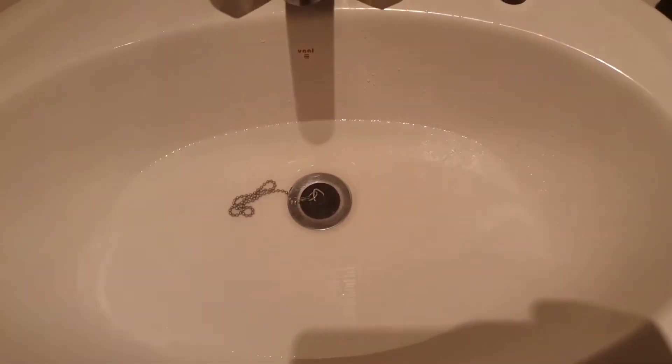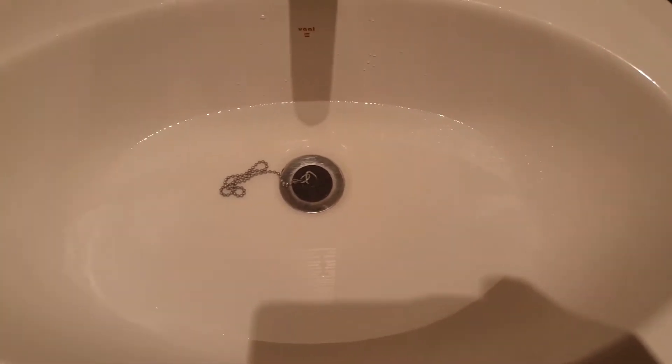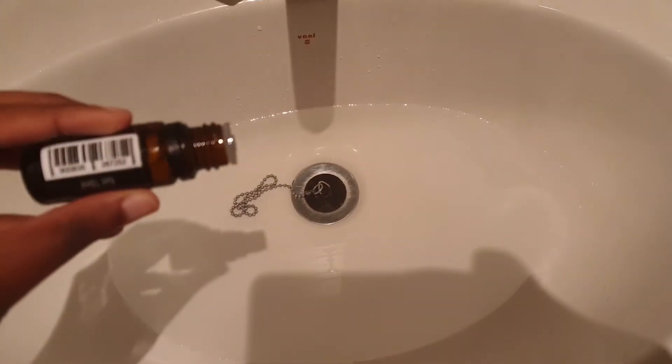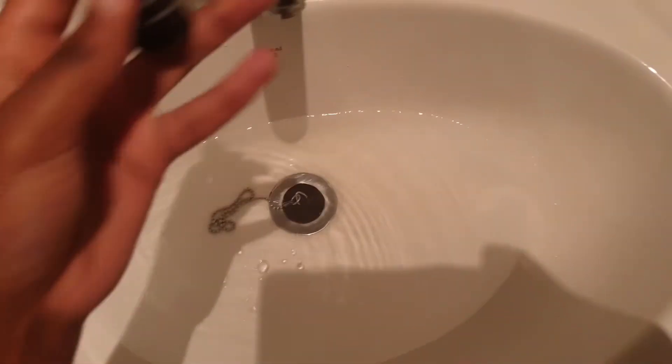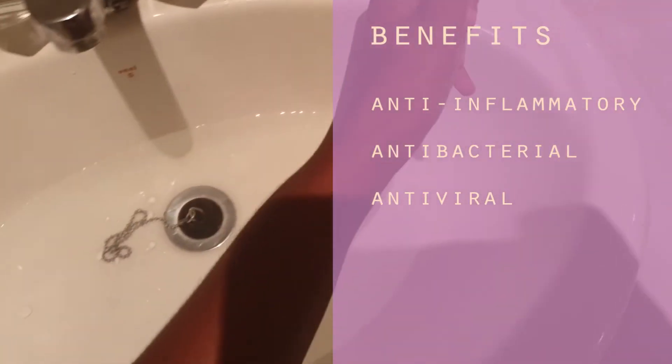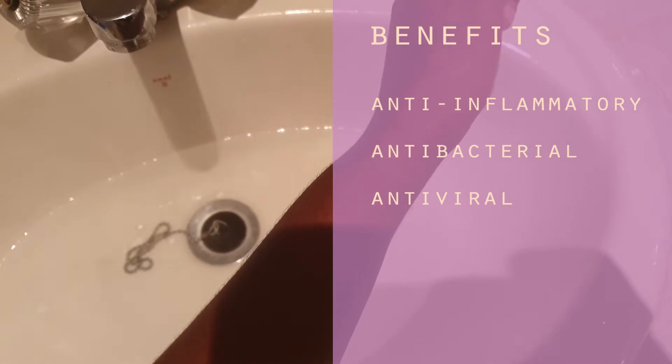I have my hot water ready for steaming. I'm going to steam my face for 10 minutes, and I'm adding a few drops of tea tree oil. For those of you who don't know, tea tree oil is anti-inflammatory, anti-bacterial, and antiviral.